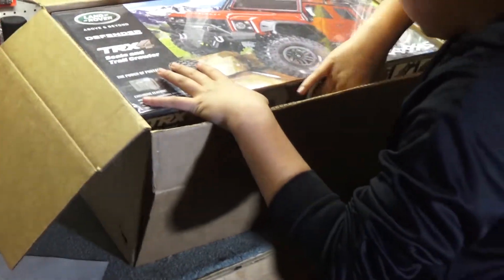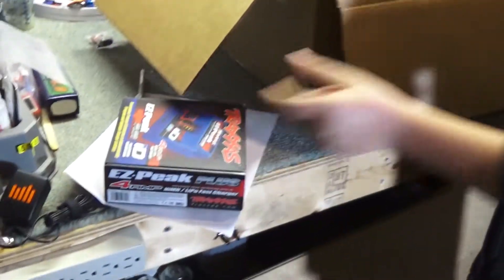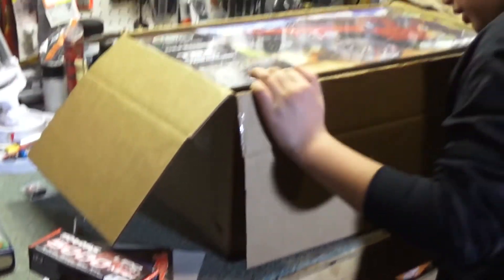Looks like there's a charger for LiPo batteries — and wow, how kind of them — one battery. Okay, that's all you need. Exactly.